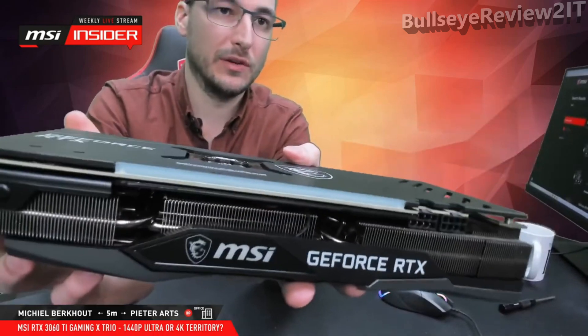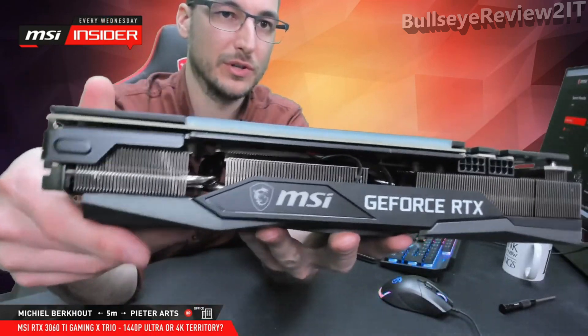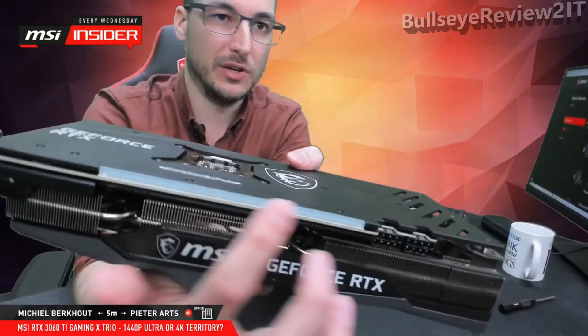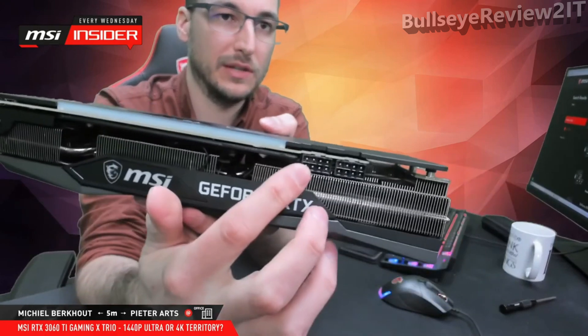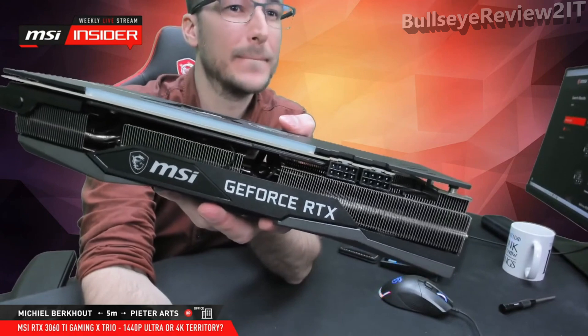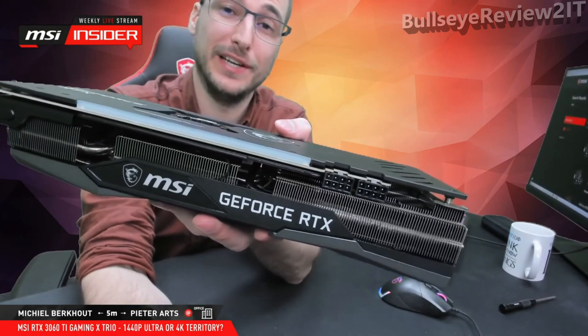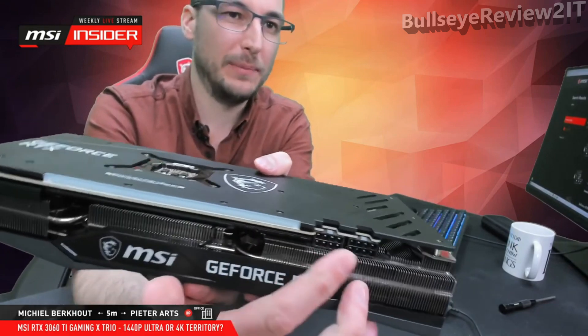Very nice on the side as well — the MSI logo, the mandatory GeForce RTX branding, some really nice RGB which I can show you on the card that's actually in the case. Two 8-pin connectors. Yolo Swag was already asking how the RGB looks — you will see it later on. It is glorious. Two 8-pin connectors.